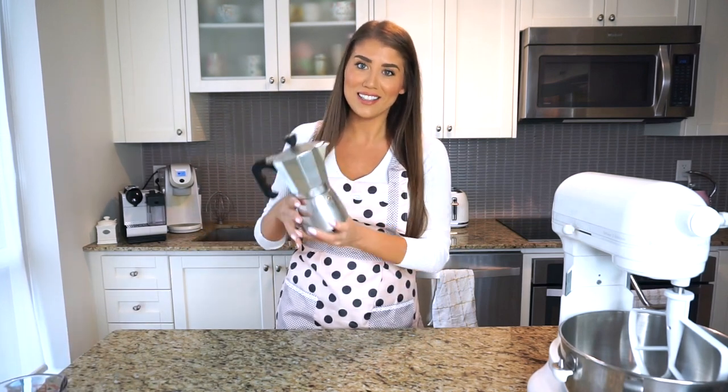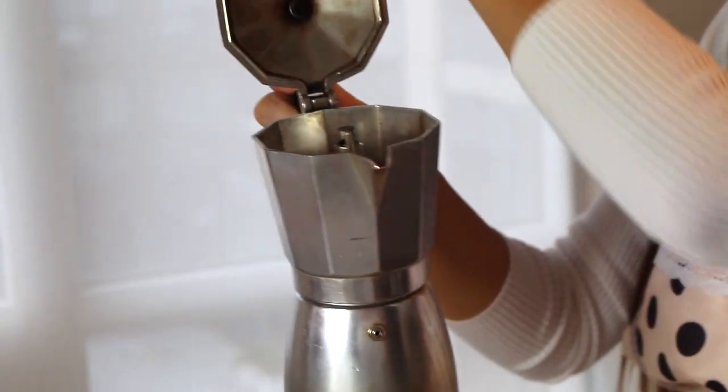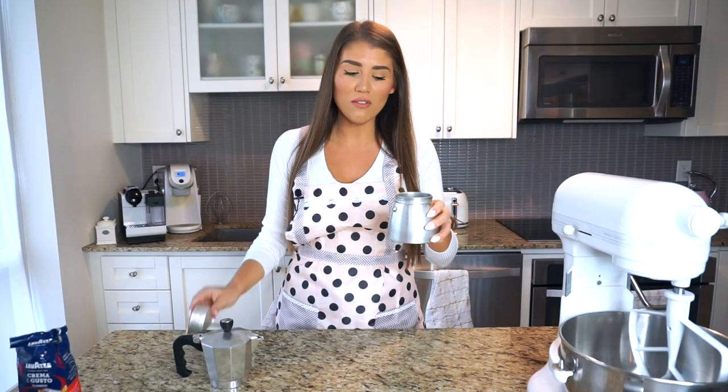This dessert consists of cookies layered with cream, and the cookies are dipped in really strong coffee — espresso. There are a couple of stages in making this dessert. The first thing I love to do is make my espresso using this classic macchinetta, because I need a lot of coffee and this one is quite large. When you use a macchinetta like this — the old-school Italian machine — there are some steps involved.